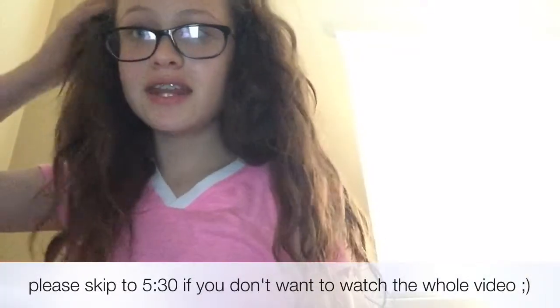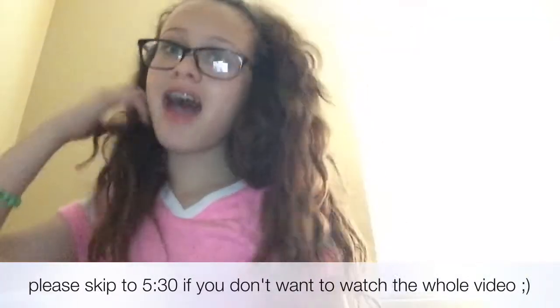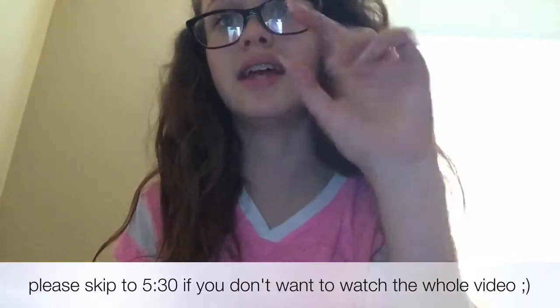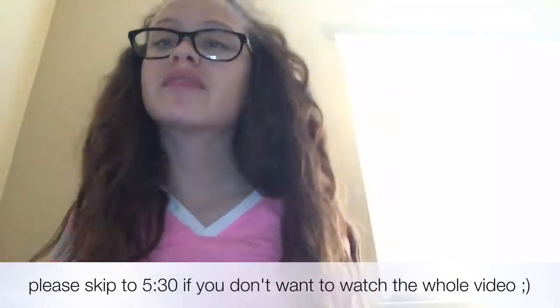Hey everyone, it is your friend Anaya Morales and today I am doing an unboxing — well, it's not really an unboxing, it's more like a first time reaction video. So let's go on with the video.